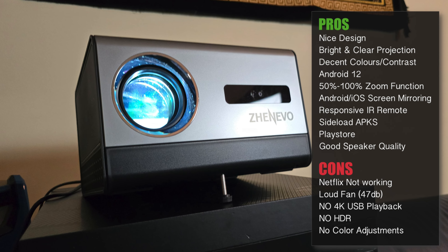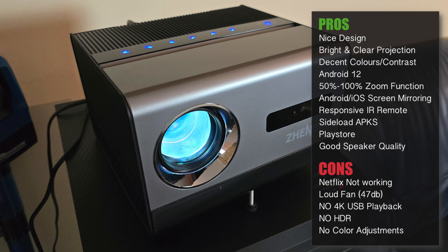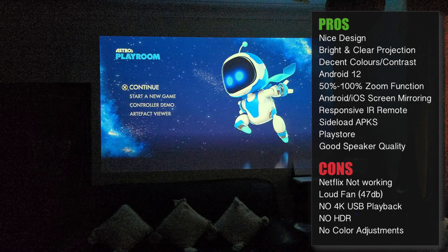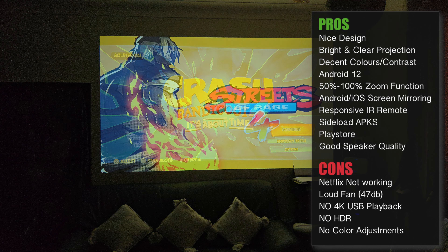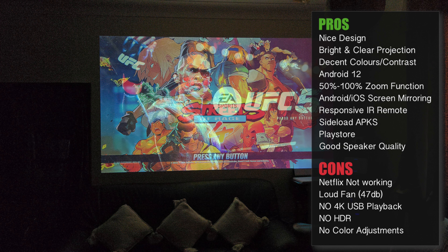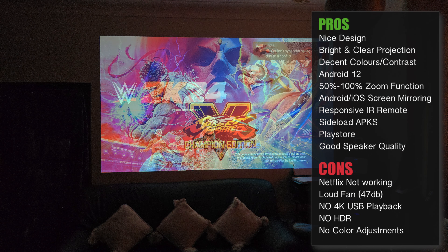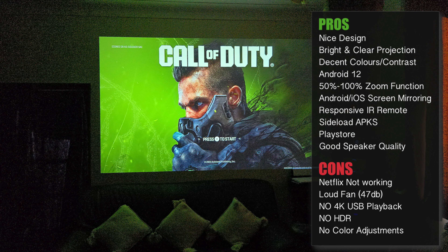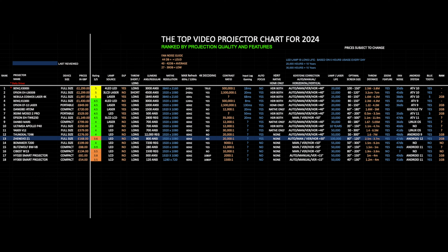Here are my thoughts. It's pretty decent for £168. It's designed well, with bright clear projection quality, great sound quality from the internal speakers, running Android 12, supports screen mirroring for both Android and iOS, a responsive remote control, and has the Play Store plus a third-party app store pre-installed. But let's also discuss the caveats: Netflix does not work out of the box, fan noise is pretty loud at 47 decibels, you cannot play 4K videos from a USB drive, no HDR is supported, and there are no customisation options for brightness, colour, or contrast.